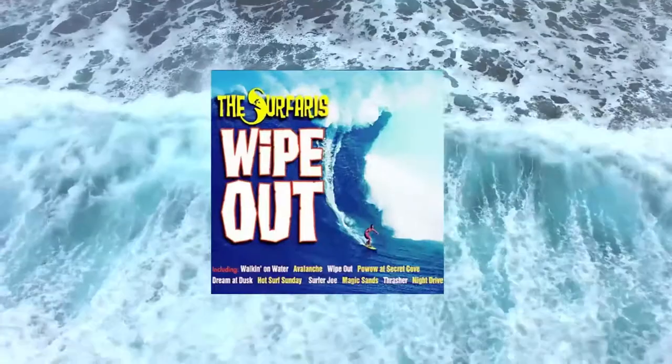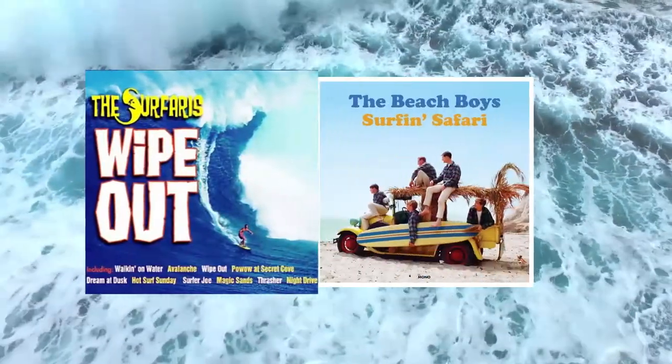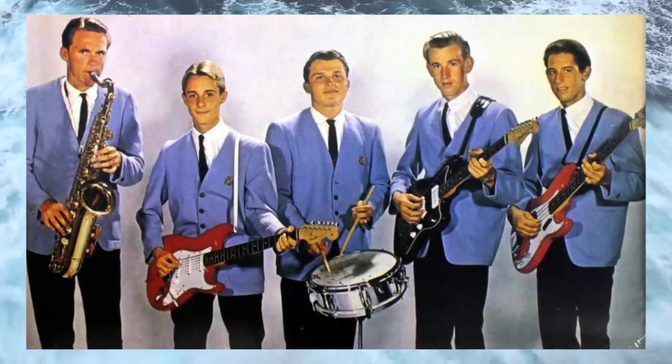There are two main styles of surf rock: instrumental surf and vocal surf. In this tutorial we'll concentrate on the instrumental style.